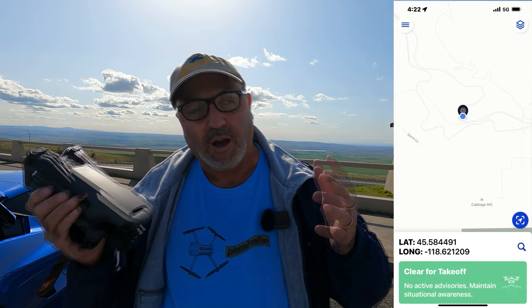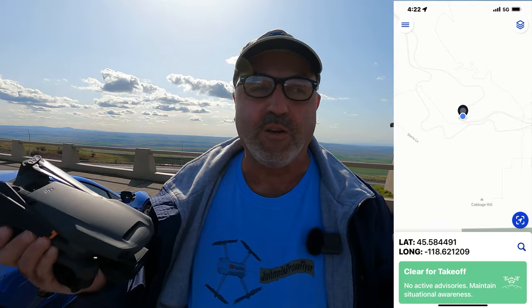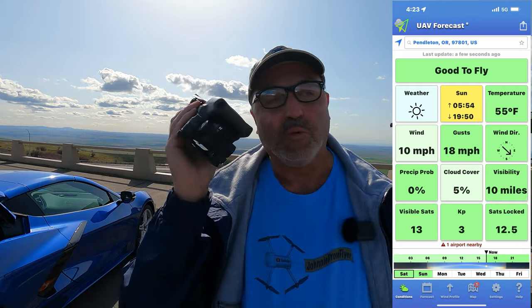Hey everybody, Marcus Crawford here with the Idaho Quadcopter Channel. I have the Mavic 3 with me today and this is a place I've always wanted to fly a drone. I'm up on a scenic viewpoint on Interstate 84, just on top of Cabbage Hill. Truckers are going to know that hill very well — I've been up and down a few times with a set of doubles, and trust me, it's an experience. But with the Mavic 3 today, this is going to be easy. We're going to put this baby up and look over Pendleton and give you a view of Interstate 84 and Cabbage Hill like you've never seen.